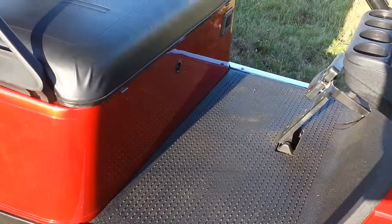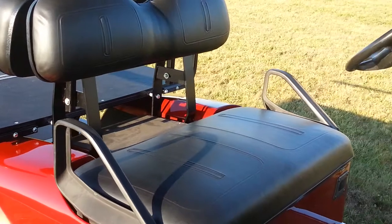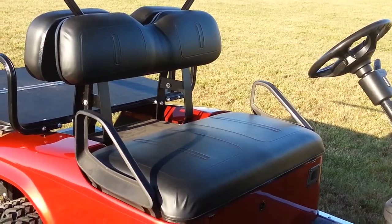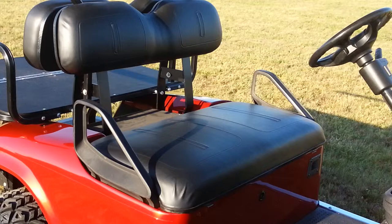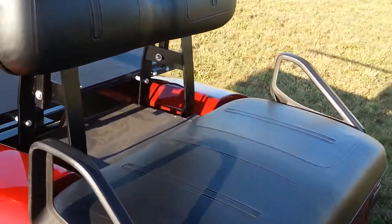New chrome sill plates. We even added a new floor mat — everything else was new, so why not make that new as well? The seats, if they're not new, are recovered with brand new factory EasyGo replacement seat covers.